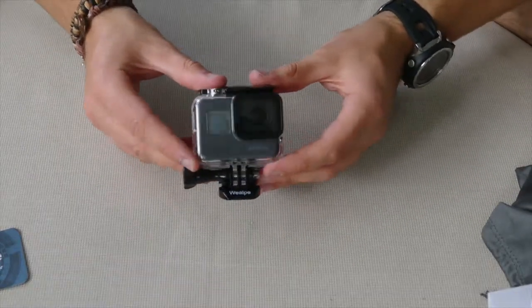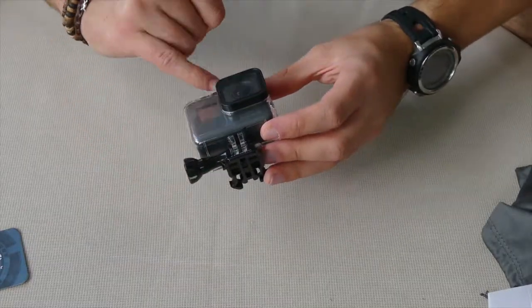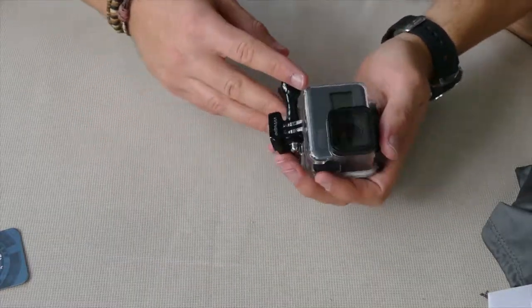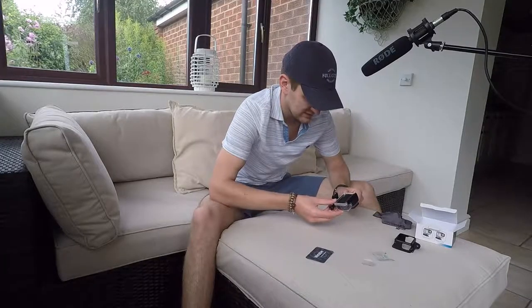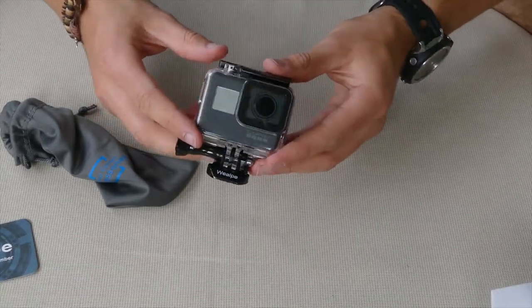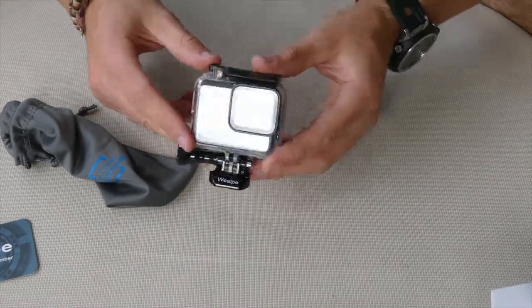It looks really good — I mean it looks kind of more like the Hero 3 now, sort of. Now you can't see the actual lens filter on there, but yeah it's really good, I'm really impressed. So one thing I do want to try out with this skeleton housing is how well it actually performs in water.